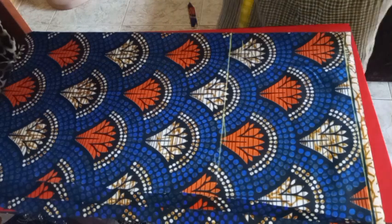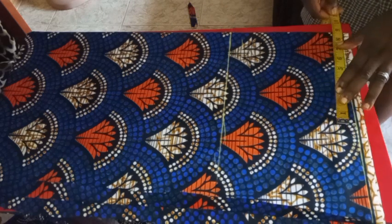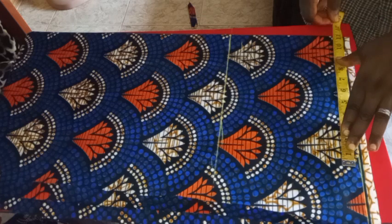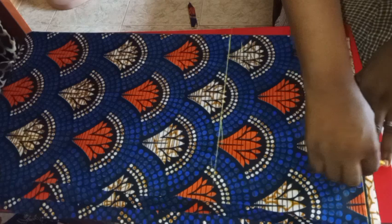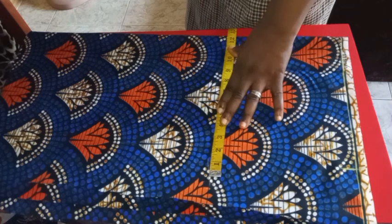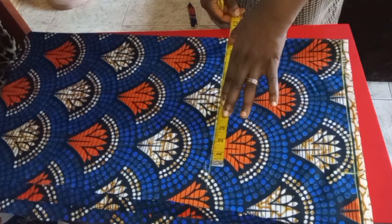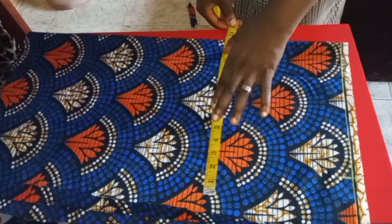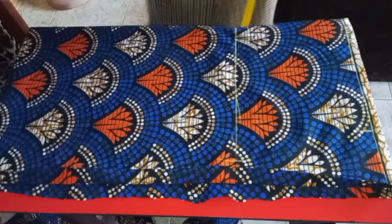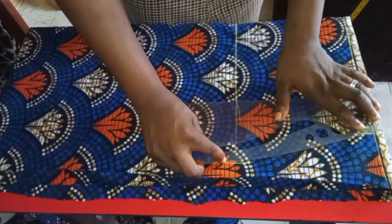I'll use my ruler and connect all the dots. The circumference of my waist is 35 inches; 35 divided by 4 is 8.75, which I'll round up to 9, then add three inches for sewing allowance so there's room to amend if the customer complains. The hips measurement I'm working with is 45; 45 divided by 4 is 11.25, and I'll add three inches allowance for that as well, then mark it out.